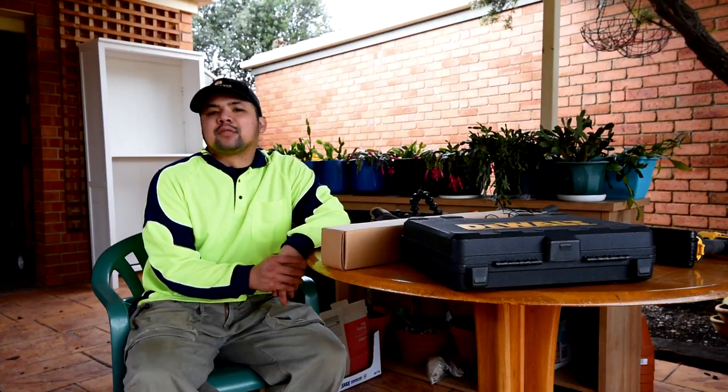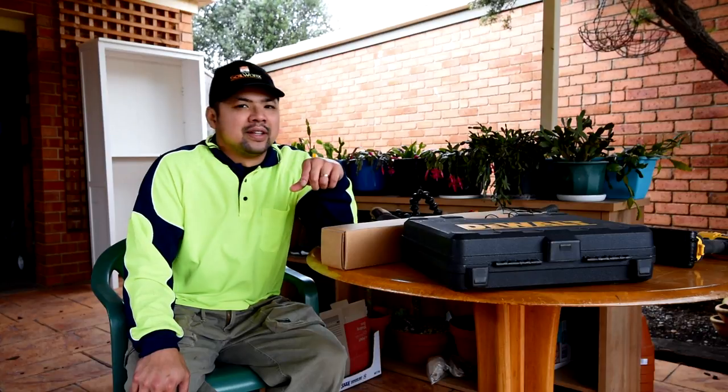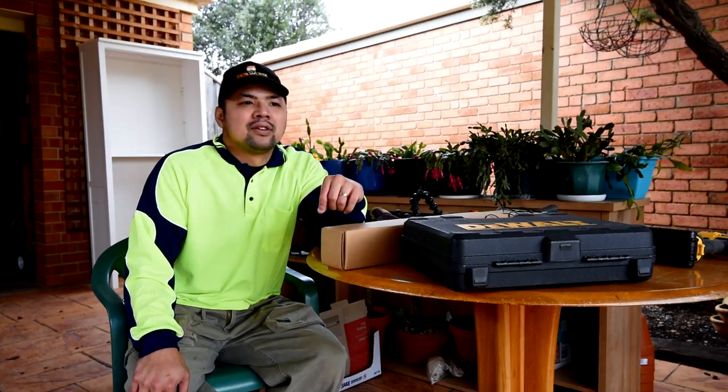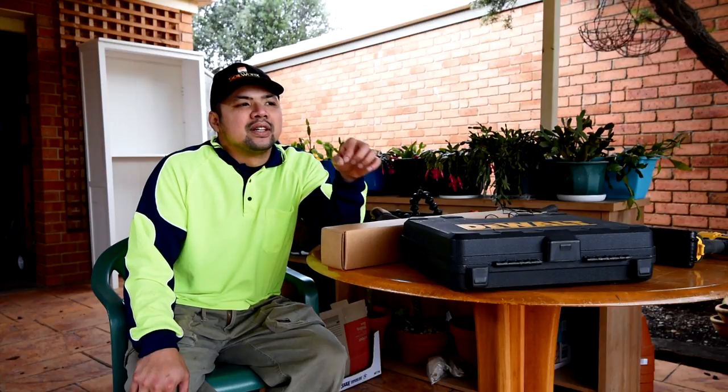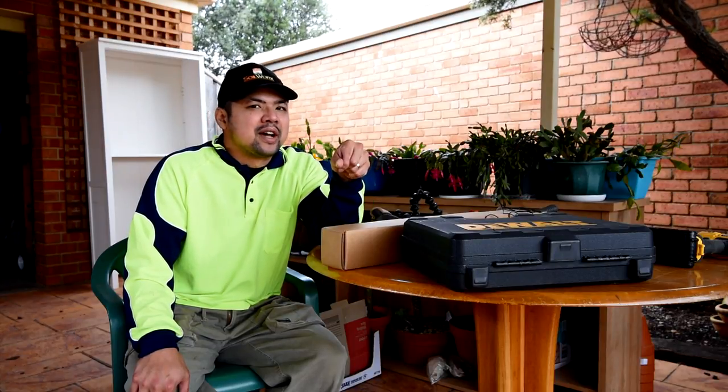Hello and welcome to yet another episode of Let's Plant Recap. My name is Chuck. As you can tell from my outfit, I've been gardening and I'm taking a break right now because it started showering. I figured why don't I do the recap now?